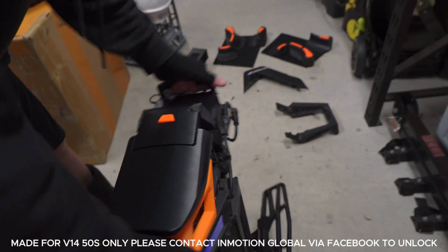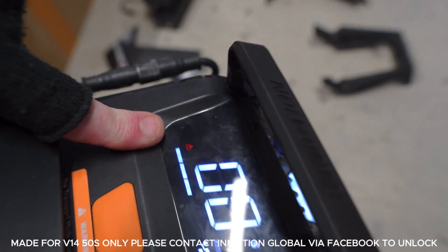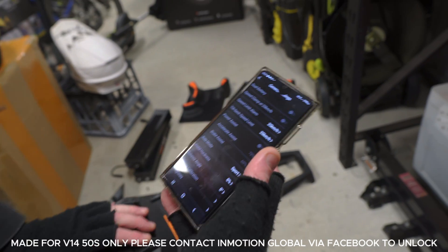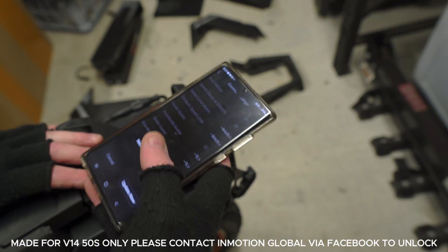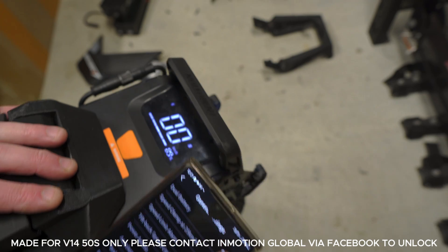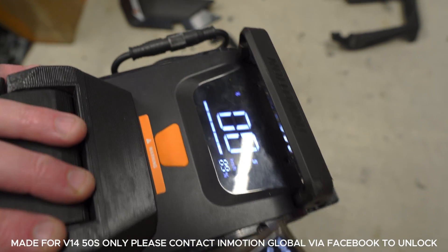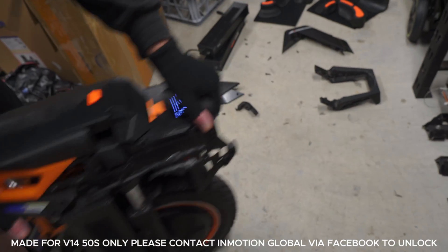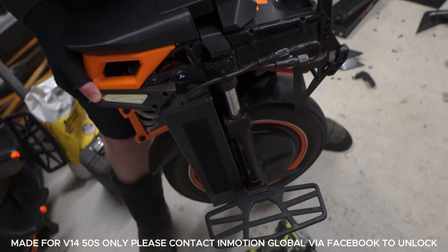We're going to turn it on and it's going to throw an error code. So what we're going to do is come to our phone and go to dual battery mode. Let me just connect. Dual battery mode - click it on. Did you see that? It jumped up in percentage with two batteries. We turn it off - look, 44%. Now we're at 90%. It's recognized the dual batteries, so we're able to ride this wheel now just like a normal wheel.